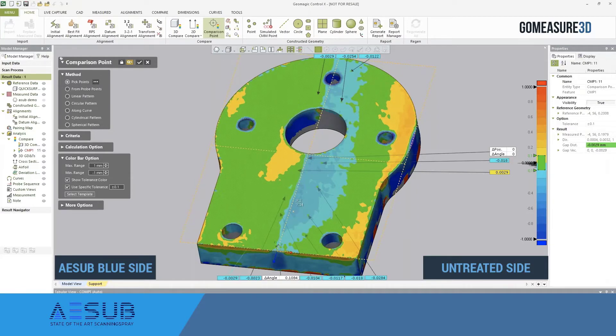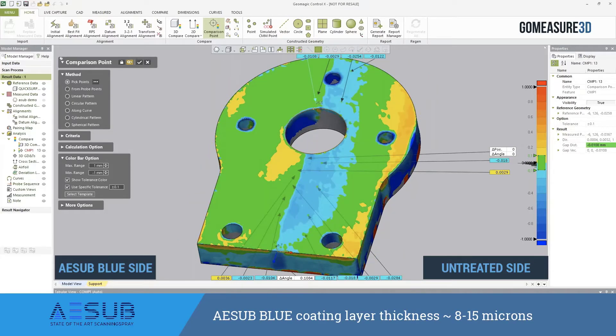The deviation number we come up with is about 18 microns of variation from the ASUB side to the aluminum side, which when we look at the specs of ASUB actually falls outside of what the specified thickness of the spray is — which is 8 to 15 microns.